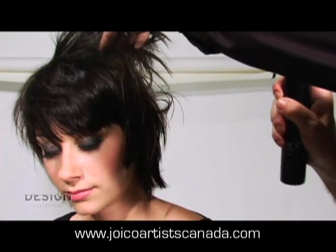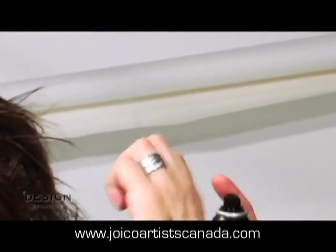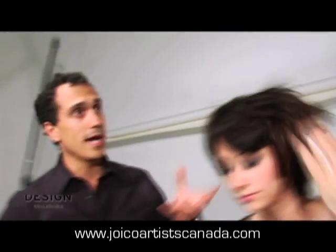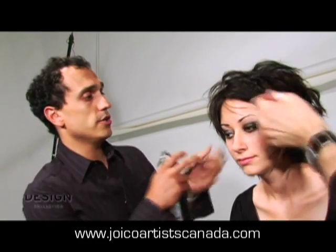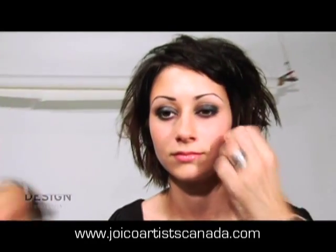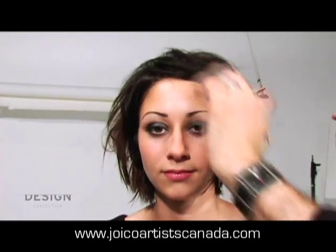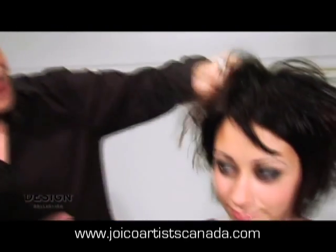We're going to spray it in short blasts right into the scalp when we want lift at the scalp area — lift, blast, lift, blast. Spraying it in like that is going to give you maximum root volume. On finer texture hair, it really gives it that kick and that bite so you can style it, move it, and still have the flexibility to drop it down and do it all over again. Really express and create the freedom in your hair. All you need to do is press the little trigger on top, point it at your head, and there you go — your instant magazine cover.